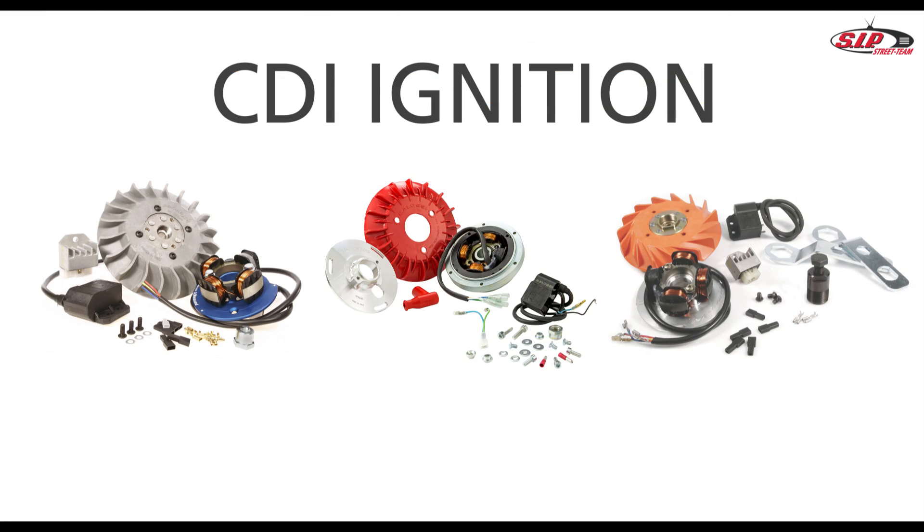Hello, today we are talking about CDI ignition systems. There are many reasons why one might like to install a better ignition system. Often the original ignition system delivers only weak light and ignition current. This leads to starting problems and low light output.